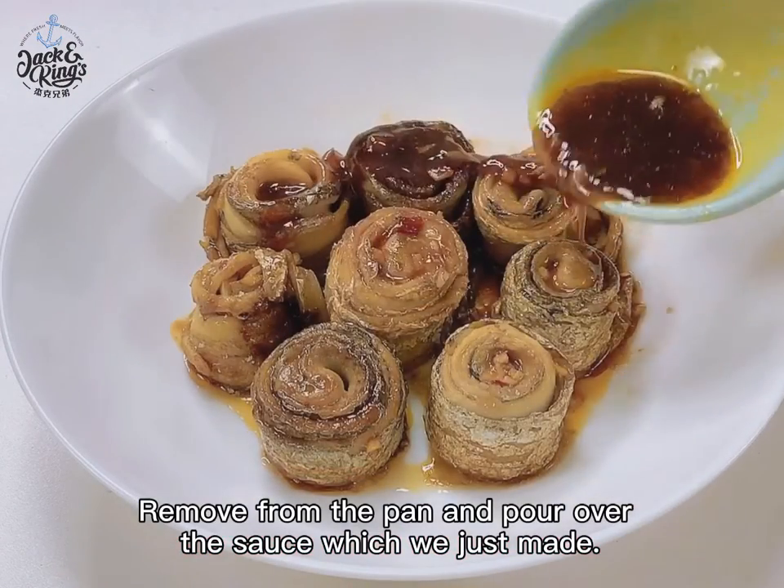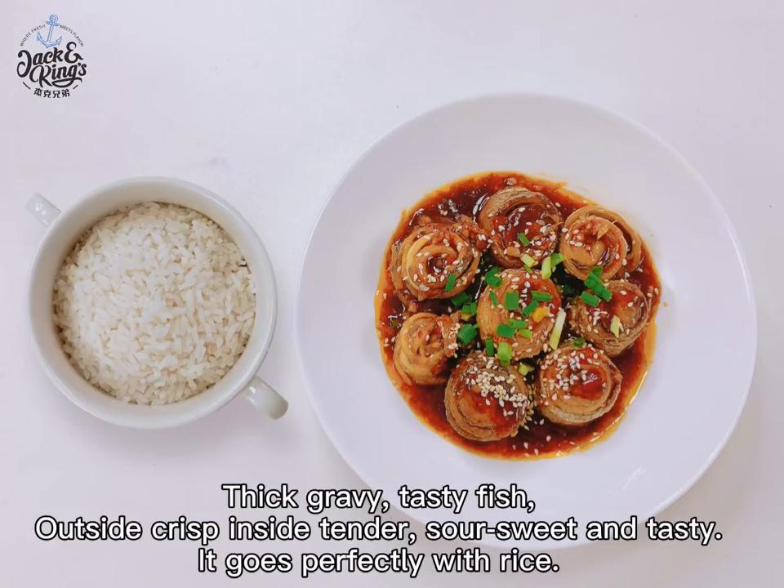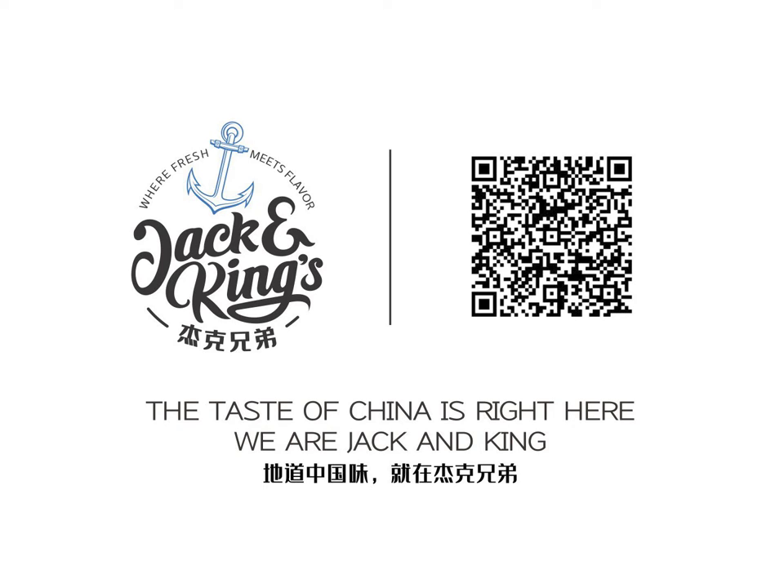Remove from the pan and pour over the sauce which we just made. Sprinkle with chopped green onion and sesame. Let us begin! The taste of China is right here! We are Jack and King!